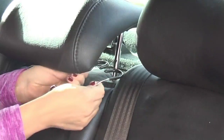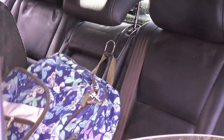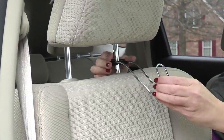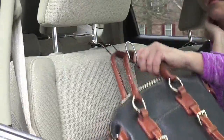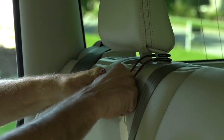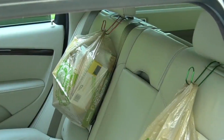All you have to do to get this on — you can see right there — is just pull the top apart and hook it right along the headrest just like that. Now you have a place for your handbag, a place for those grocery bags, and a place to hang your hat or that wet umbrella that you might want to drip dry, or your dry cleaning.